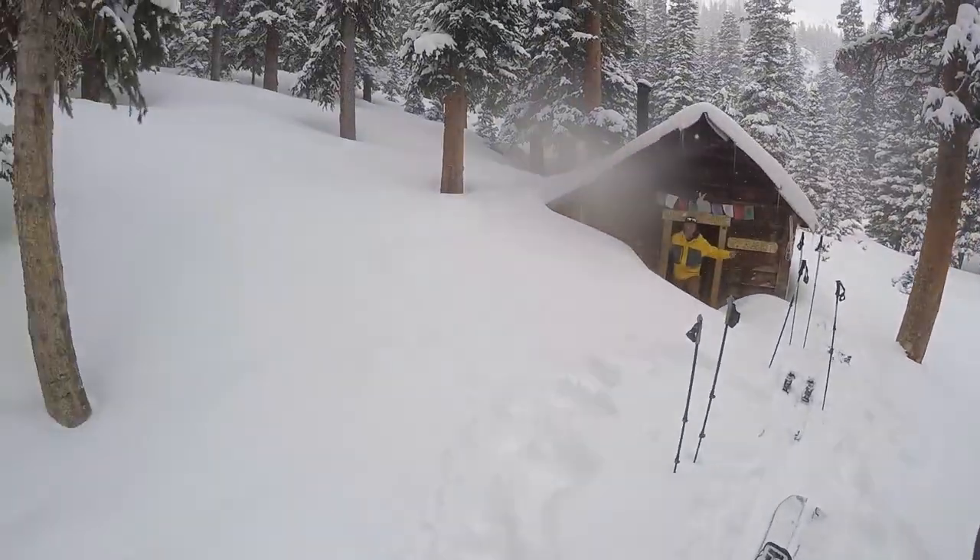What's up guys, TJ here. Today is my first day splitboarding — I'm at Berthoud Pass, super stoked, couldn't ask for better conditions. We're just at the bottom of our loop right now, gonna send it up the hill, do some touring, and try to get some nice pow laps in. Today I'm going to talk about my Voile universal splitboard bindings — it's my first day on them and I'll share my first impressions on those bindings and splitboarding in general.